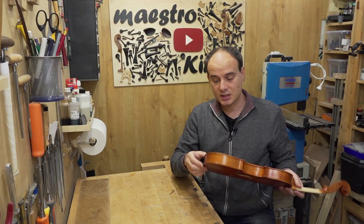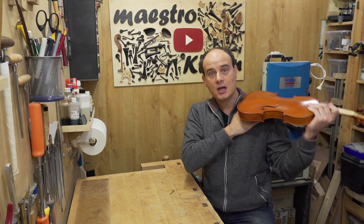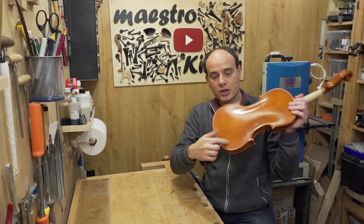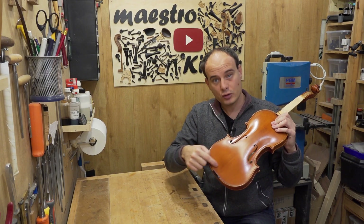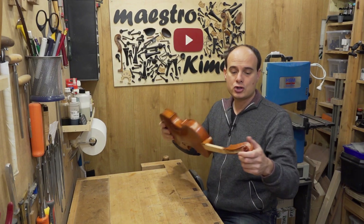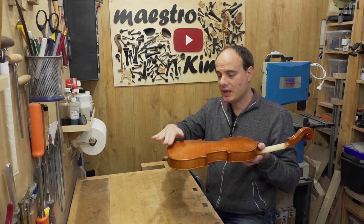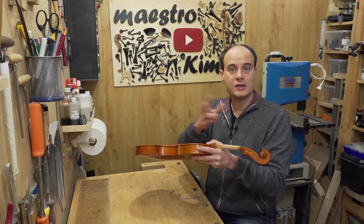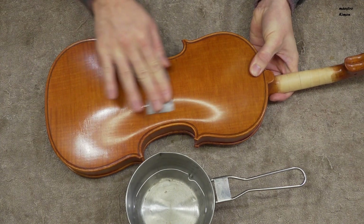Many players, especially in the past, didn't use a shoulder rest, so the instrument was resting with its back on the shoulder of the player — so this part is also worn out. If they also didn't use a chin rest, this part too. The scroll by tuning also loses a lot of varnish. I'm going to start with the back, the top of the belly, and this part, using some 1800 micromesh and water.